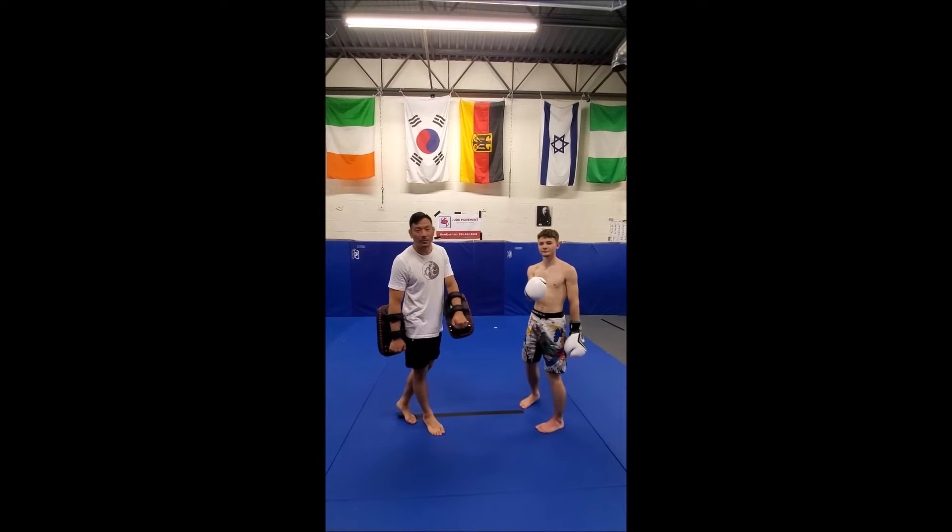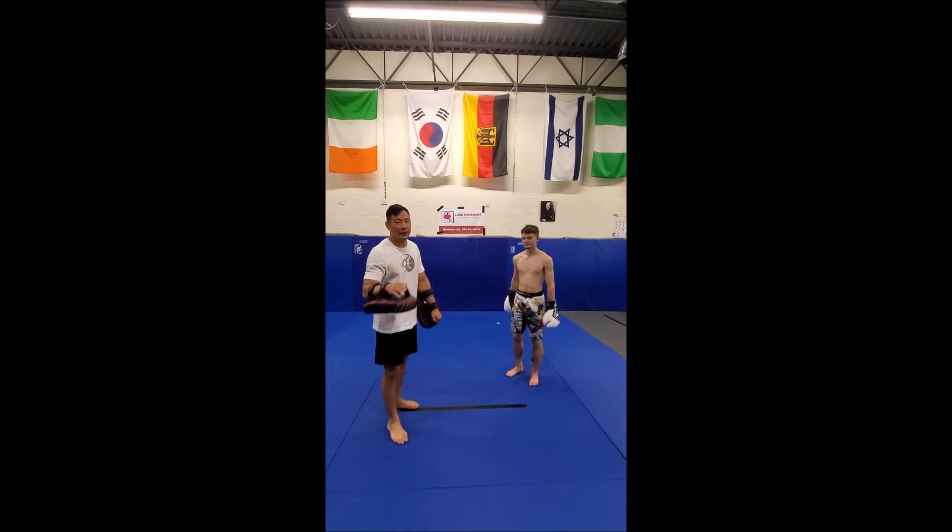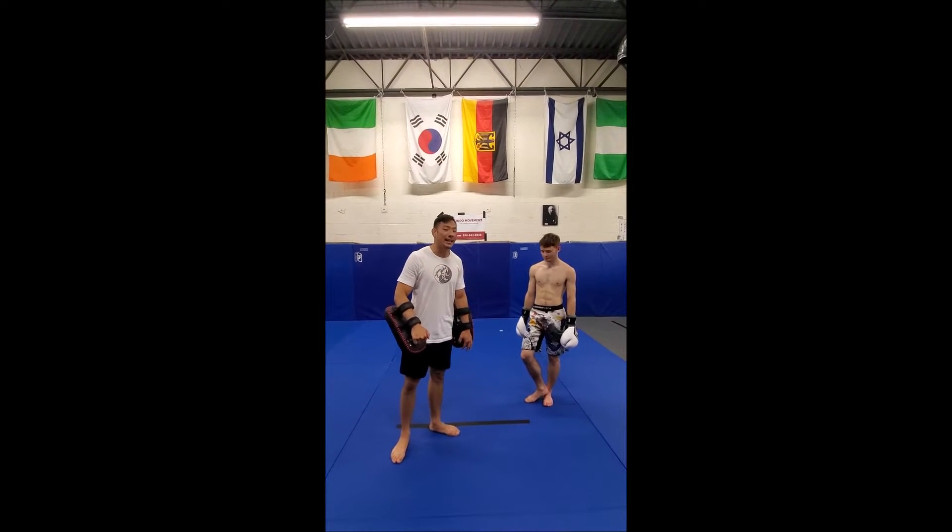What's up guys, Mike Logan again here from East Karate Kickboxing, aka Fighters United. Going to start attacking the inside of the leg today.